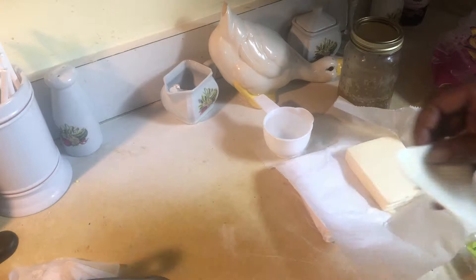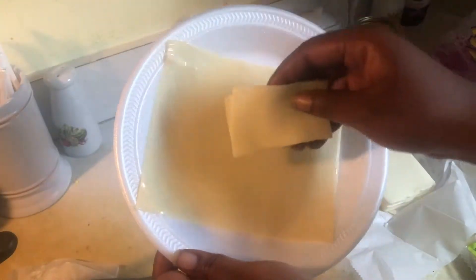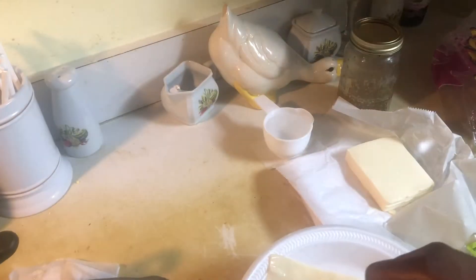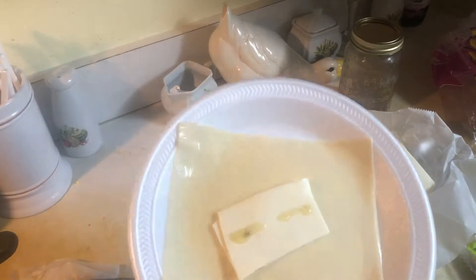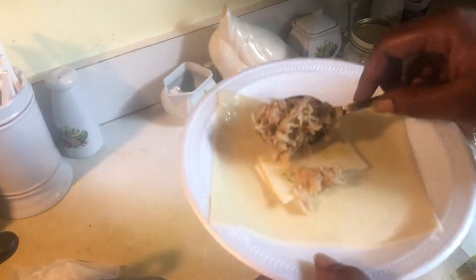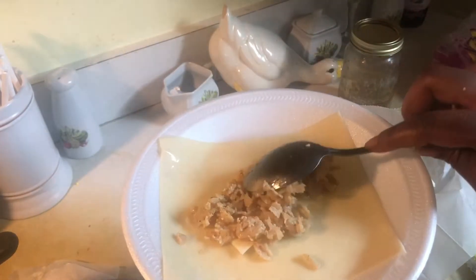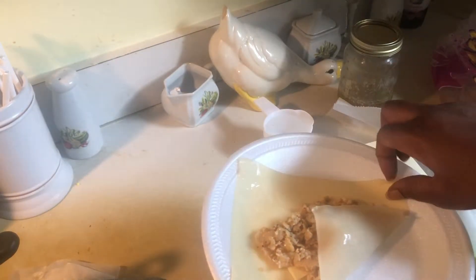Then you want to get your cheese, fold it in half, and place it in the middle of your egg roll. I also added a little extra can of butter — you don't have to, but it's up to you if you want them to be stronger. I did some with the extra can of butter and some without, just to see. Then you just want to add your meat into the middle — you don't have to put a lot, it depends on how big you want your egg rolls.